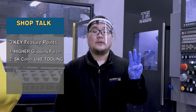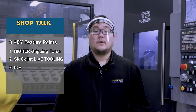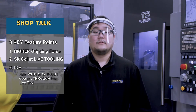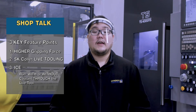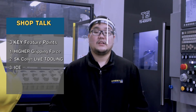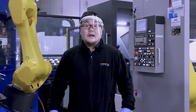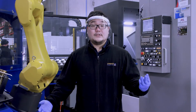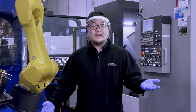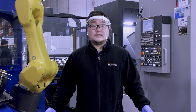The third and last point: Ice Live Tooling. Ice Live Tools are designed to be run with or without coolant through the live tool, allowing them to be run dry without breaking. It's easy to change between coolant setups and can be used in a variety of applications without changing your tooling, allowing for minimal downtime. Now that we went over the three key feature points that separate the SK Ice Live Tooling from traditional live tooling, let's bring in our engineer so he can elaborate on these points.